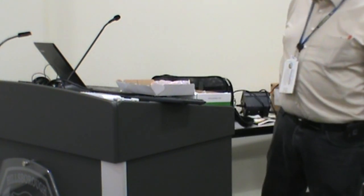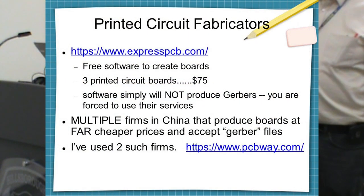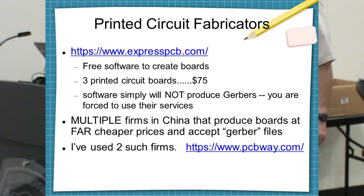There is a company in America, expresspcb.com. They rope you into their stuff — they've got nice software but it will only write to their process. Their boards are terribly expensive and they will not let you get the Gerber files, which are the universal language of printed circuit boards. If you get stuck with this company like I did, it will take you a year or two to realize how you're being screwed. Eventually you'll learn to use a good company and start using Gerber-producing software.